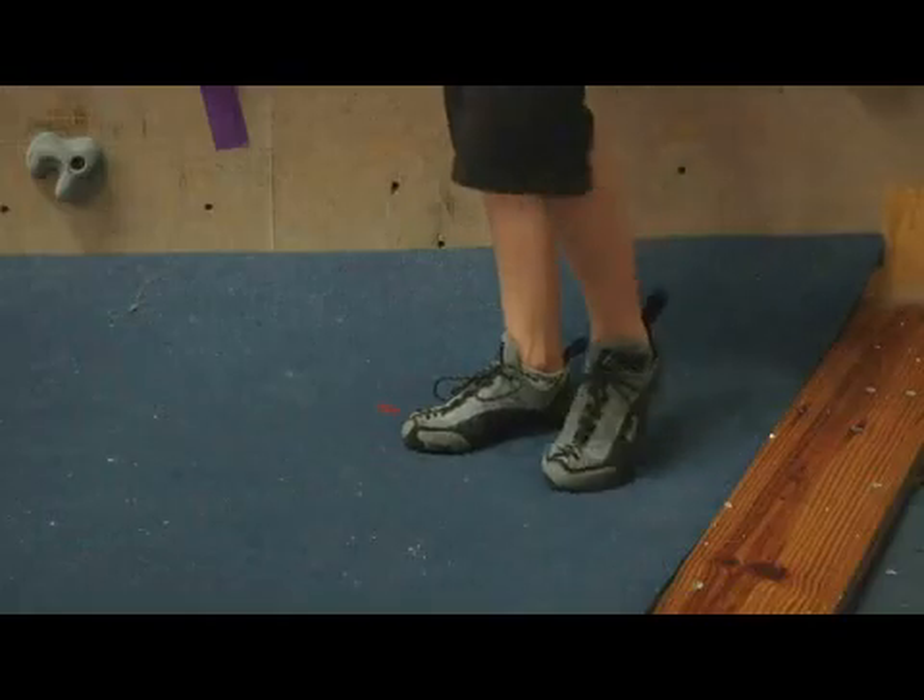The best thing you can do is to try on many different models in different sizes to get a sense for what you want on your foot when you intend to climb.